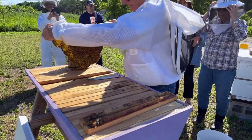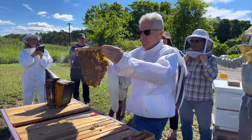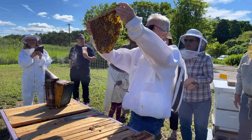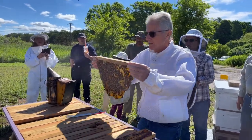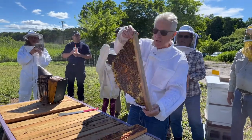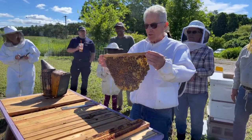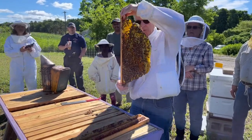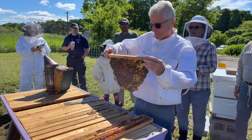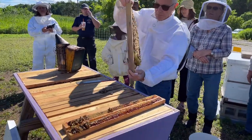That's a classic top bar hive comb. You cannot treat this comb disrespectfully. You can't tilt it up like this because it'll break right off. The only way you can handle top bar hive comb is to never have that axis horizontal with gravity. You can move it any way you want — but you cannot go horizontal or it'll break right off. I like to just lay them down.